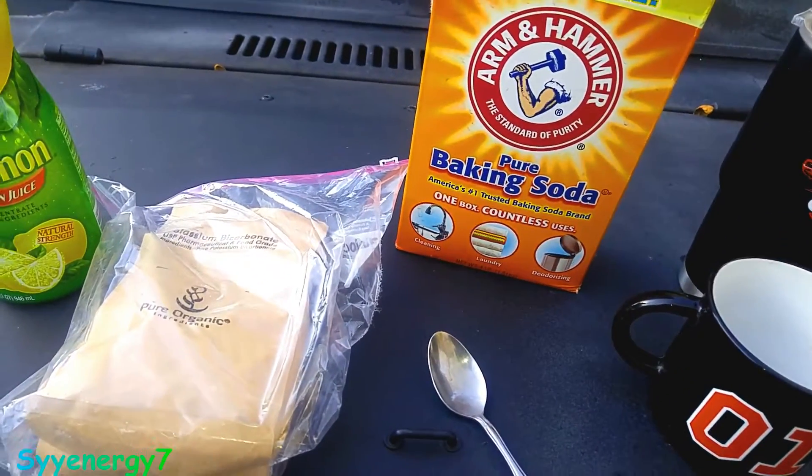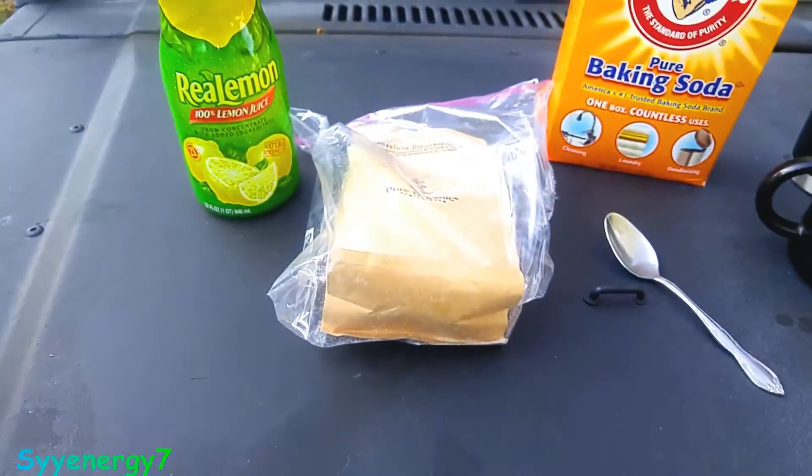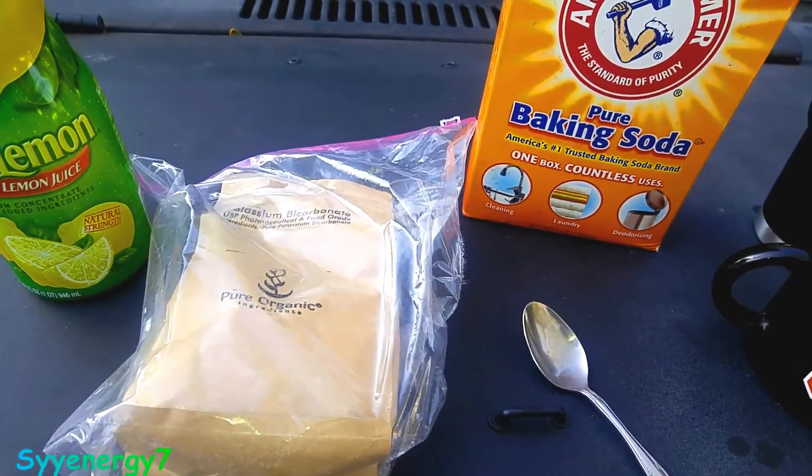Best to take on an empty stomach. But one of the disadvantages of baking soda is that it has sodium — it's sodium bicarbonate.